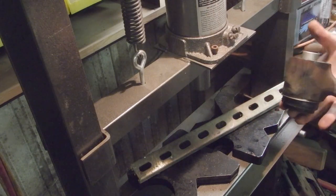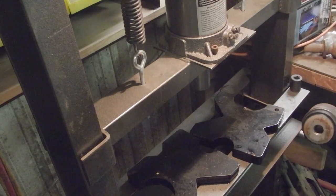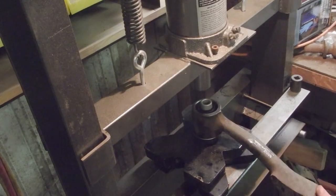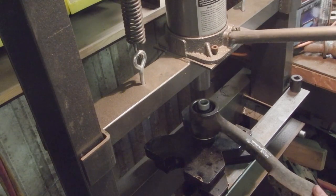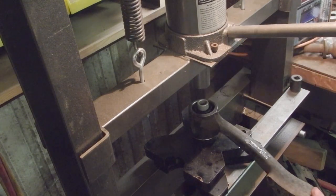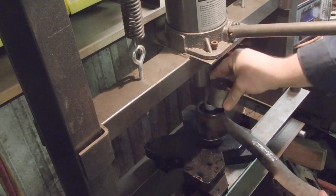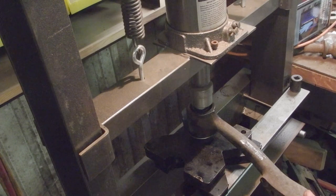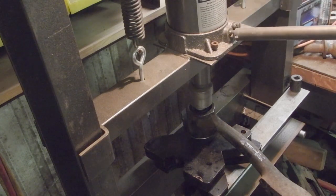We're going to go ahead and press the center part into the cap. I'm having to use a bunch of different sized spacers. So close — there. Now I think we've got it where we can go ahead and just press it all the way on.